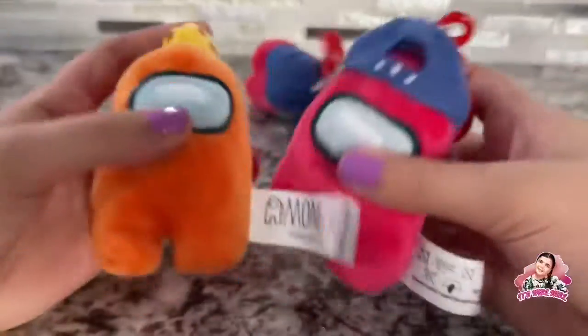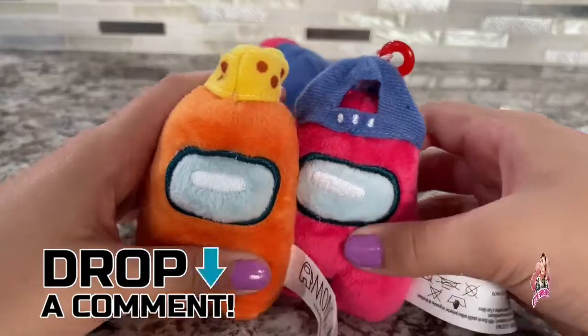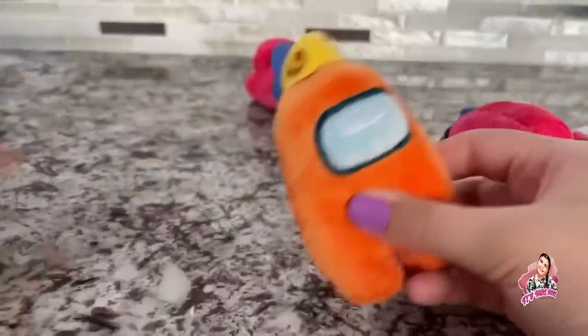That is it for this video, I hope you guys enjoyed it! Let me know which one was your favorite — hat guy or cheese dude? Please comment down below, show some love to this video, and I'll see you in the next one. Bye!